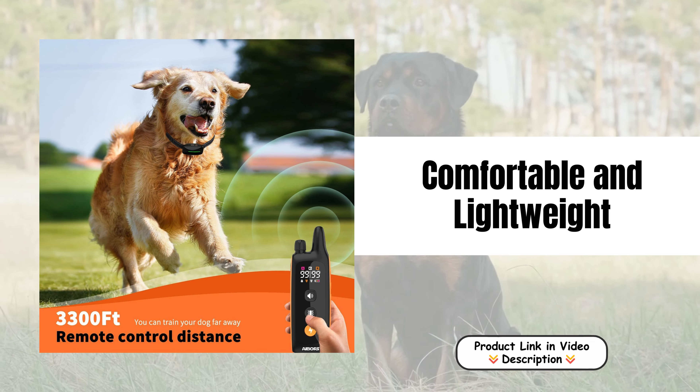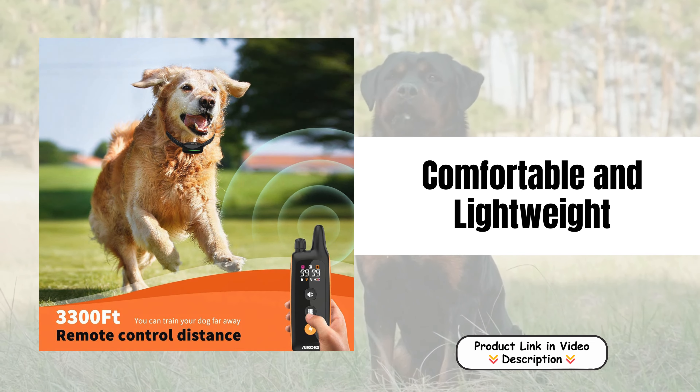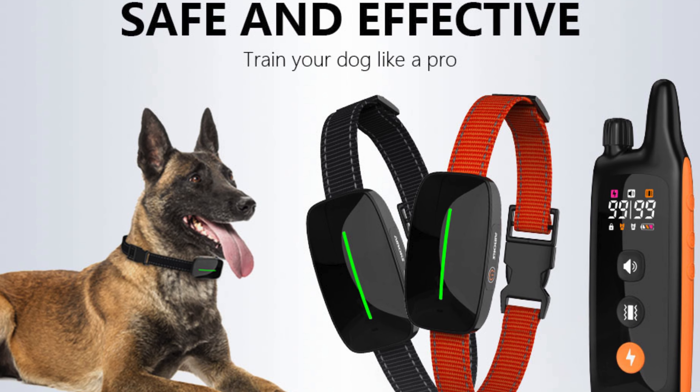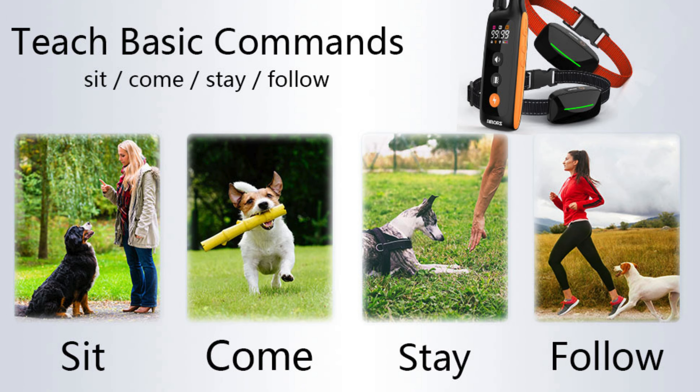Comfortable and lightweight. The collar's receiver is lightweight and compact, ensuring minimal burden on your dog. The soft, adjustable nylon strap enhances comfort, making it suitable for extended wear during training sessions without causing discomfort.